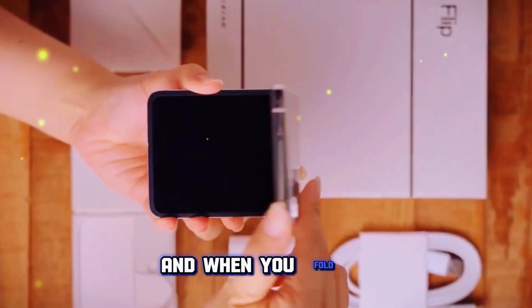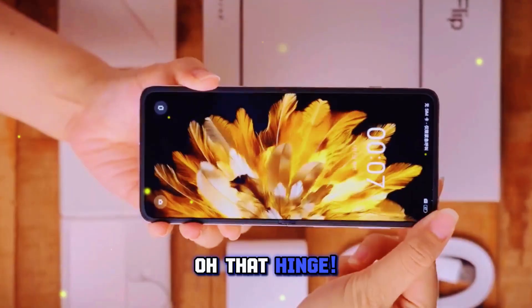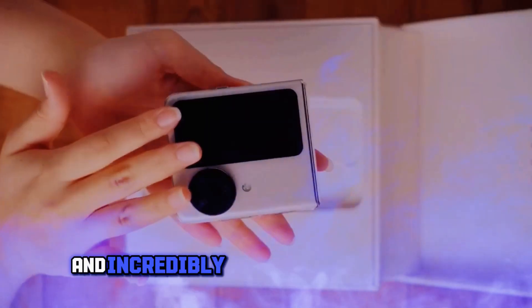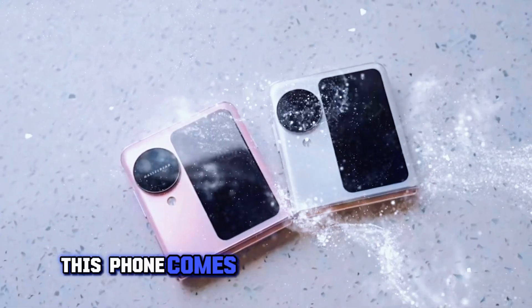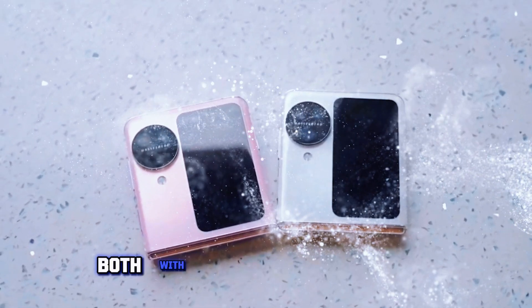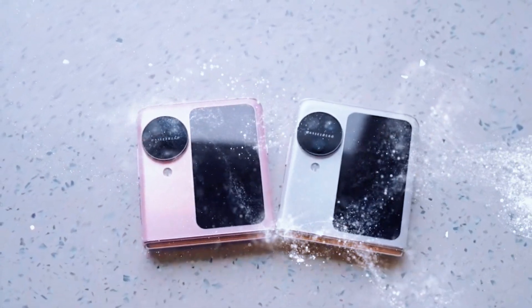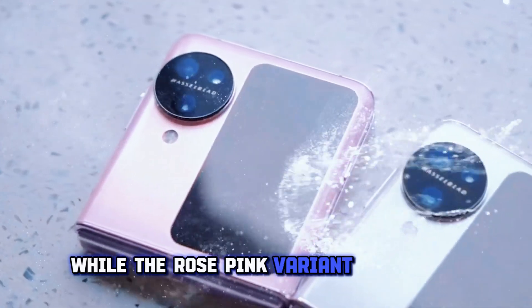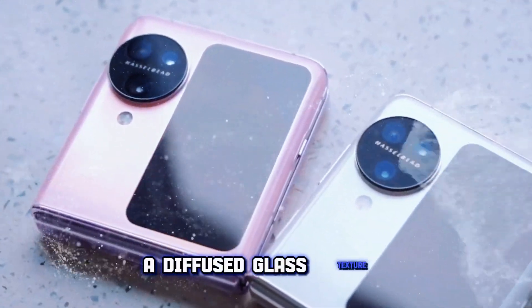And when you fold it — oh, that hinge. It has a new matte finish that's both visually stunning and incredibly satisfying to the touch. This phone comes in two stunning colors, Moonlight Muse and Rose Pink, both with their distinct textures. Moonlight Muse offers a water-wave-like texture, while the Rose Pink variant showcases a diffused glass texture.